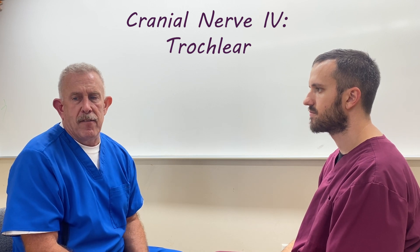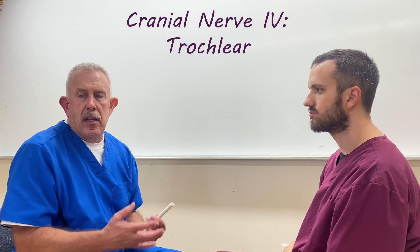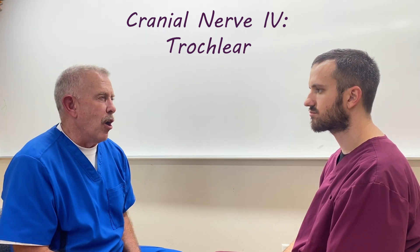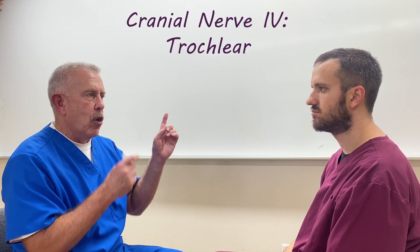So if the eyes move in and then down, it's normal. But if there are impairments, if they're looking and they're having problems, there are a few things you would note. One is you could have double vision, and that's the problem we're looking for.